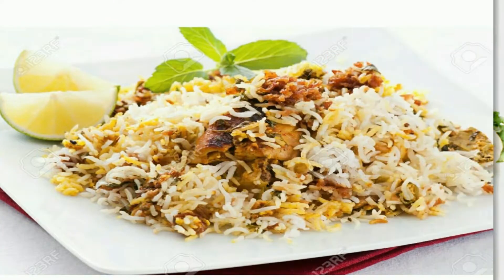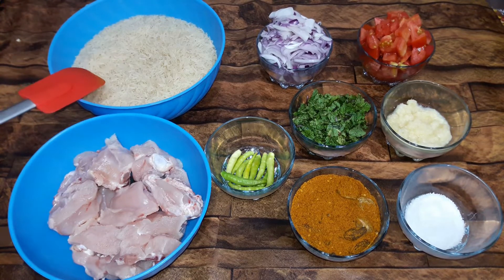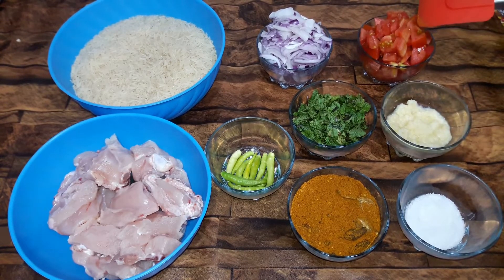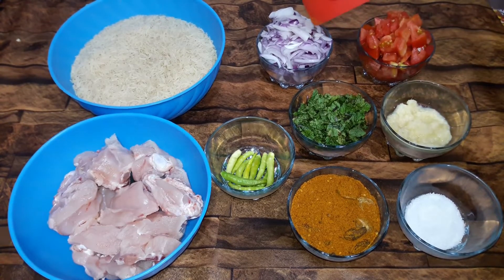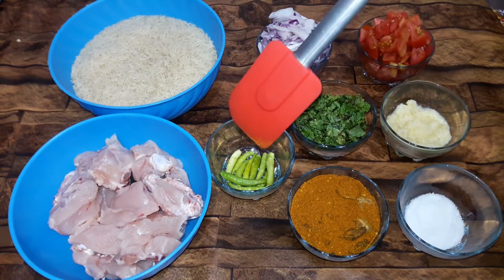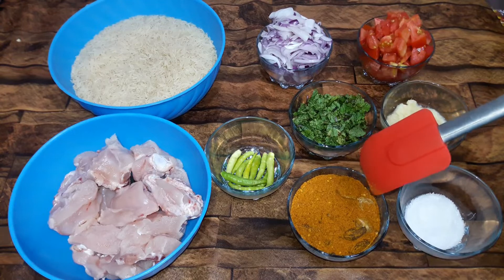For biryani, we will take one kilo rice, one kilo chicken, 3 tablespoons of yogurt, 4 tablespoons of ginger-garlic paste, 3 tomatoes chopped, 3 onions sliced. We have taken whole green chilies, whole spices, and garam masala.